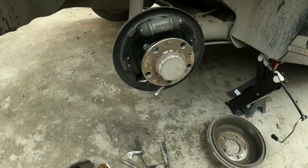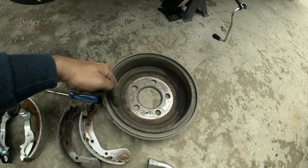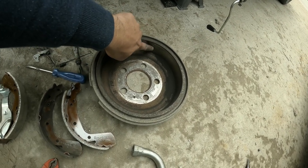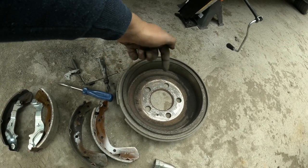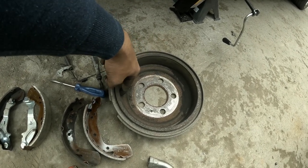One thing is very crucial: slide your finger across the braking area to see if there are grooves. If there are grooves, there is no sense in putting new brake pads — they will wear out very quickly. So get it resurfaced from a machine shop, or if you want to buy a new one, go ahead. But this surface should be smooth.